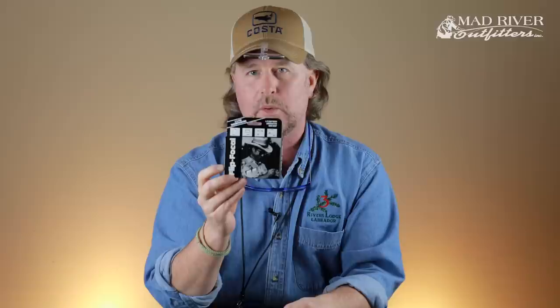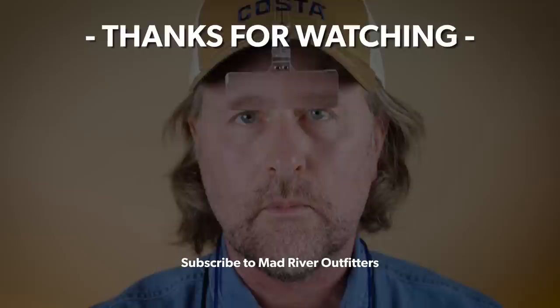The Flip Focal sells for about $16.95. You can find them at madriveroutfitters.com - it's a great way to be able to see what you're doing out there on the water when the clicks just aren't that practical. Search for Flip Focal at madriveroutfitters.com. Thanks as always for tuning in, stay tuned - a lot more coming at you. If you like this video, hit subscribe, it helps out a lot, and check out these other videos we think you might like.